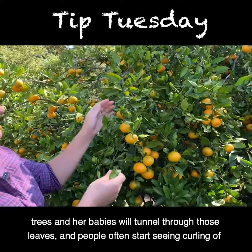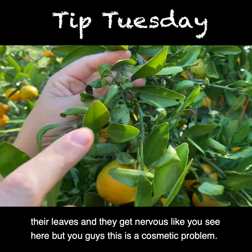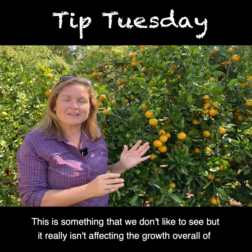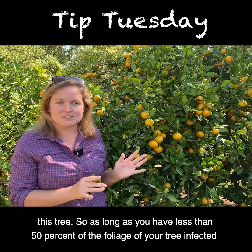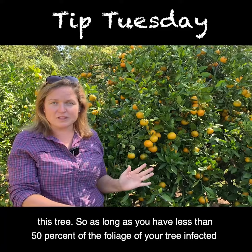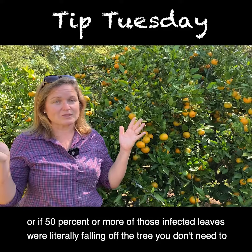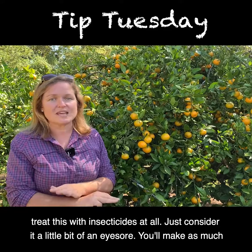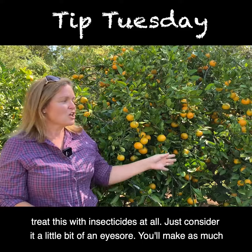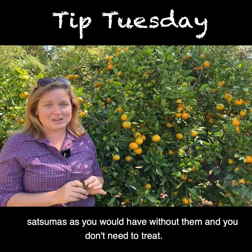People often start seeing curling of their leaves and get nervous, like you see here. But this is a cosmetic problem — something we don't like to see, but it really isn't affecting the overall growth of this tree. As long as you have less than 50% of the foliage infected, or if fewer than 50% of those infected leaves are falling off, you don't need to treat with insecticides at all. Just consider it a little bit of an eyesore — you'll make just as many satsumas as you would have without them.